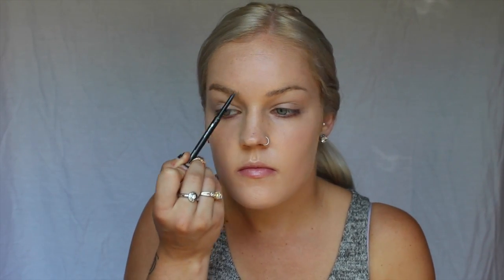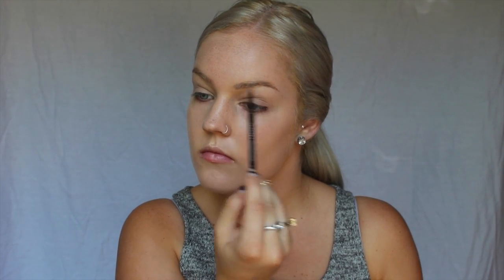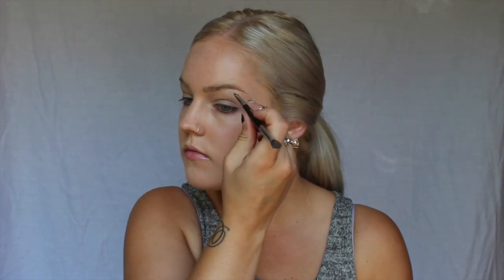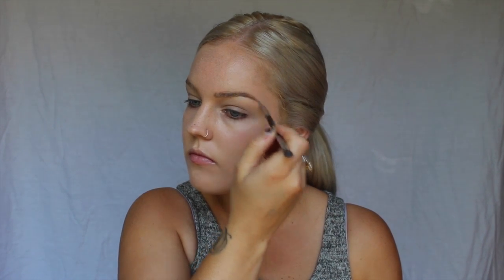For my brows, I'll be using the Sephora Waterproof Eyebrow Crayon in the shade Honey Blonde, applying that to the inner corners of my brow to get that ombre effect. I also have had the Anastasia Beverly Hills Brow Wiz, and this Sephora crayon is honestly the exact same thing — the exact same packaging — but it is half the price. You can get it at Sephora for, I think, $16 compared to $32 for the Anastasia one.